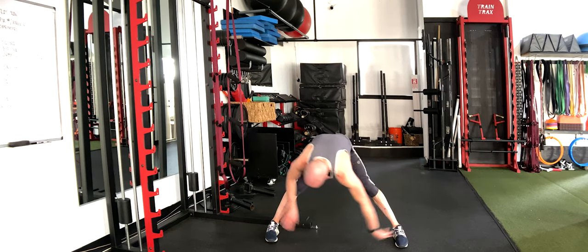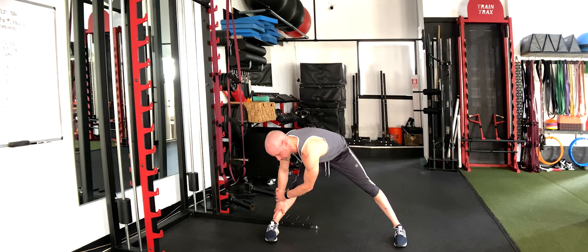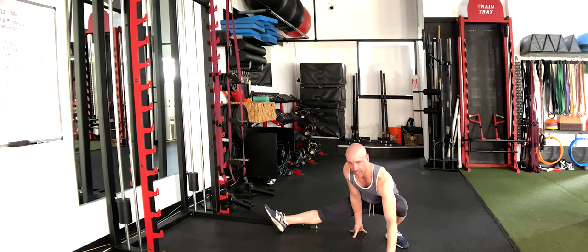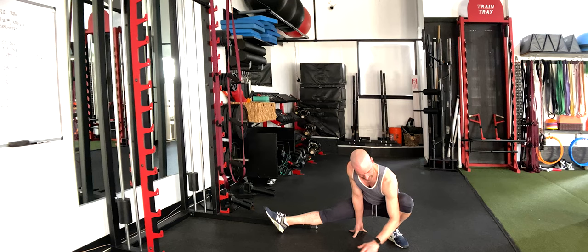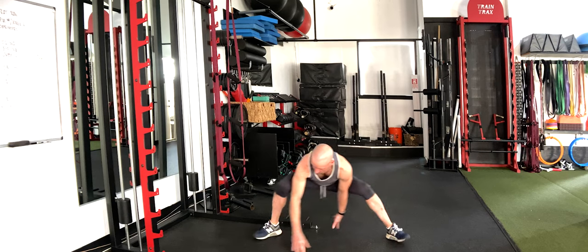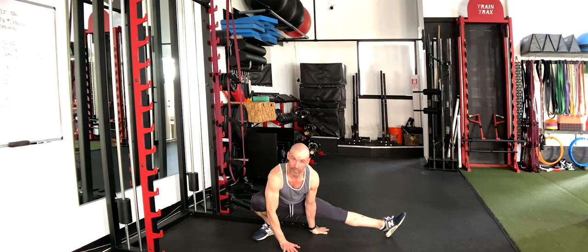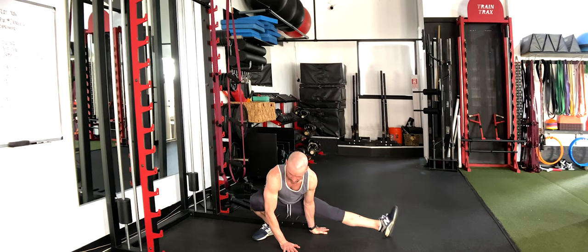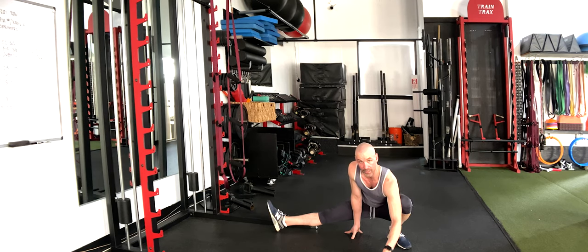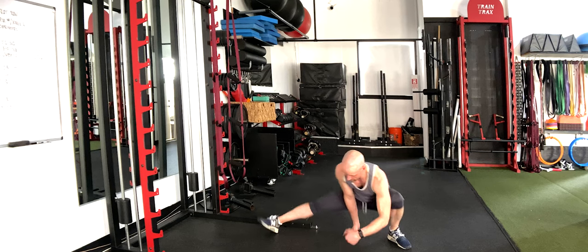Walk it over to the other side and hold for five, four, three, two, one. Bring both hands down the middle. Bend the left leg, keep that right leg straight, and try to get the elbow inside that left thigh or knee area. Stay low and switch sides. Switch it again, connecting your breath to these movements. One more time, let's switch it.